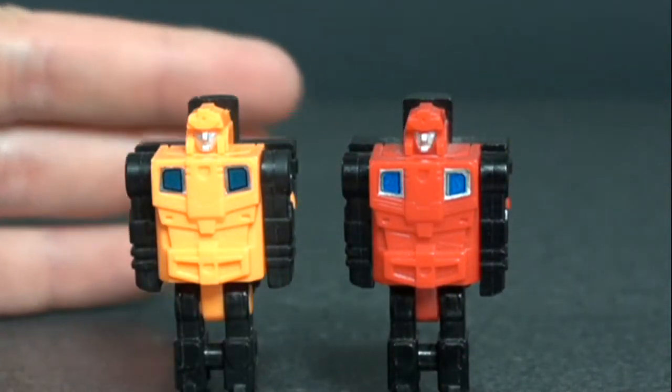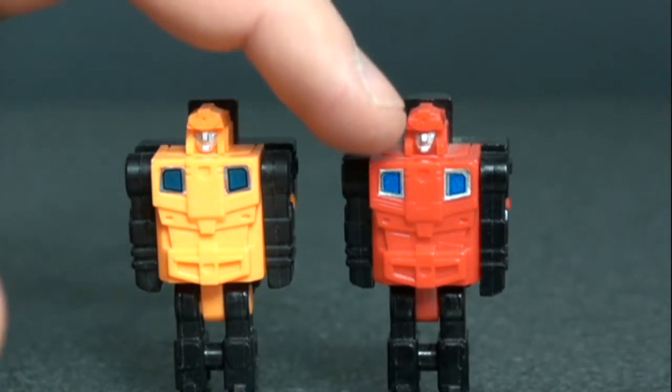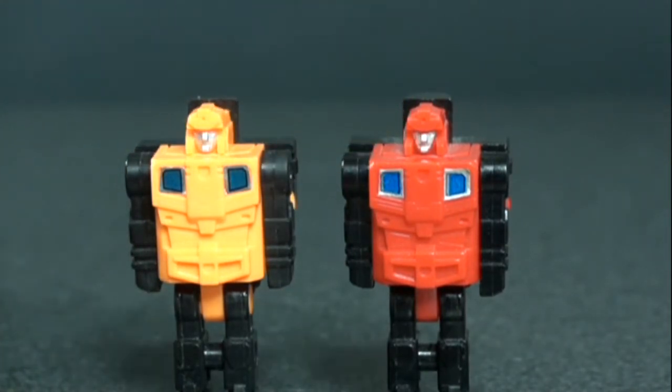Here he is next to Blacker's Brain Master. Just like in vehicle mode, the plastic is now red instead of orange, but the stickers are the same.